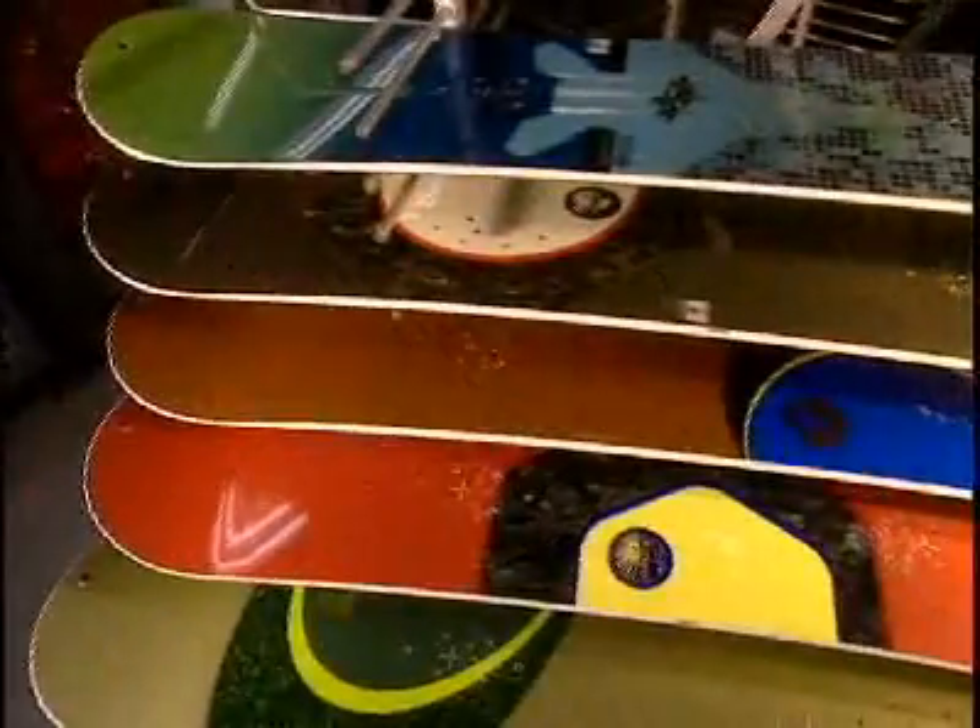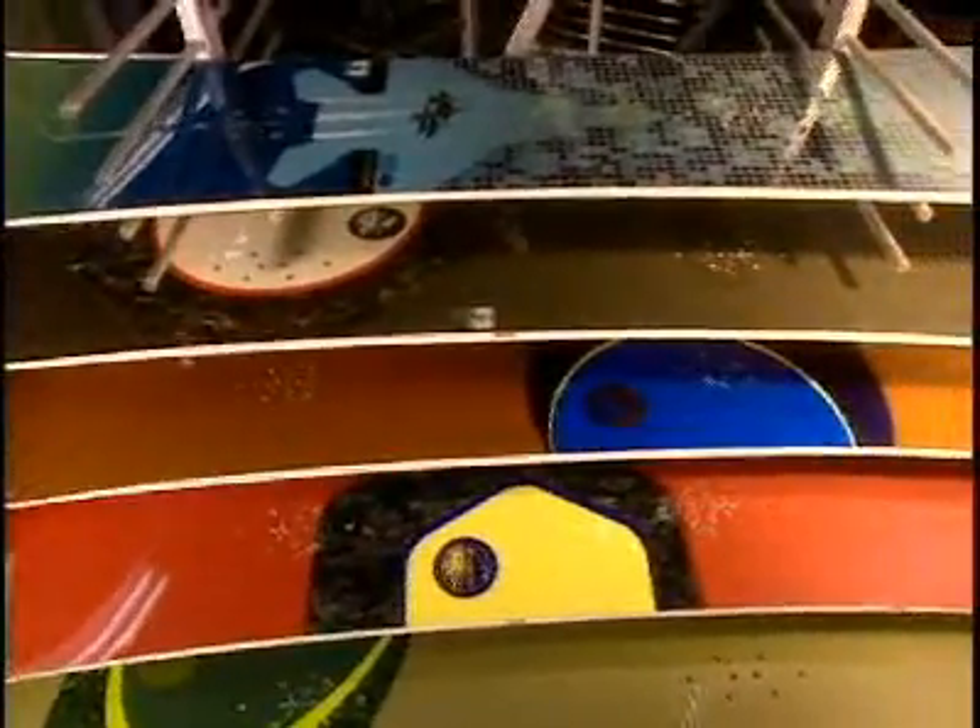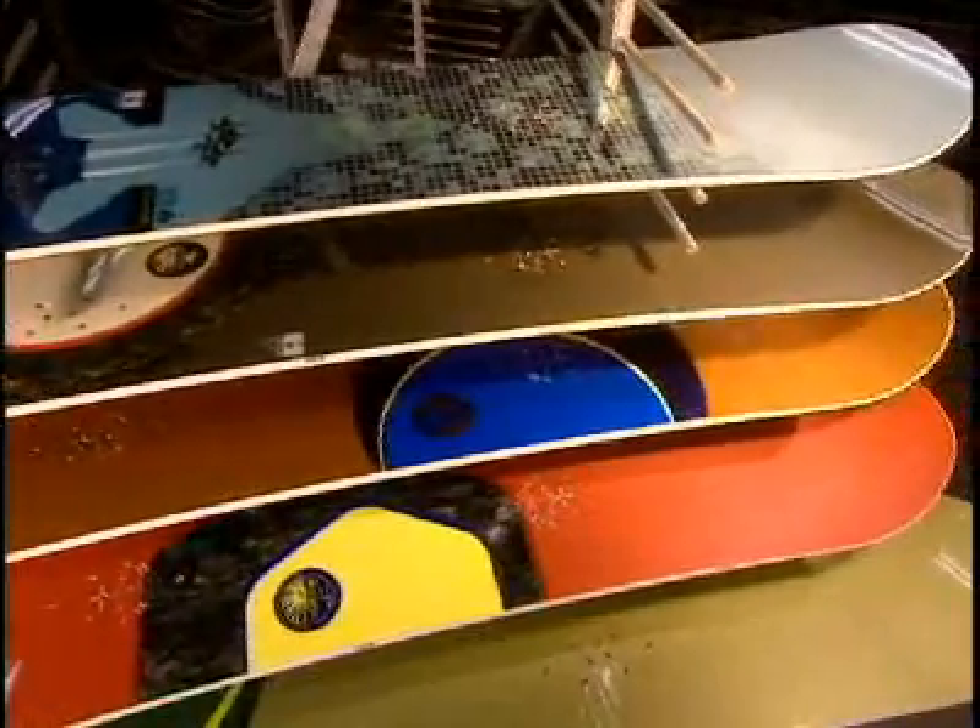The board is finally now ready for action. This facility turns out over 500 snowboards per day in a range of some 30 different models.